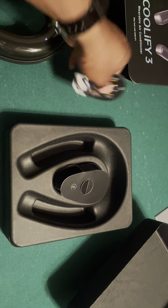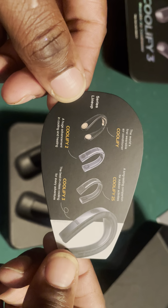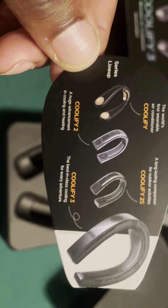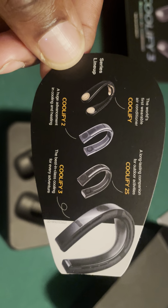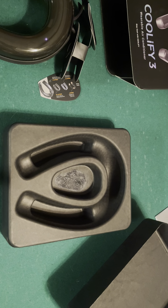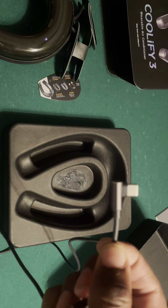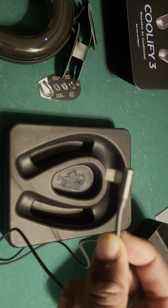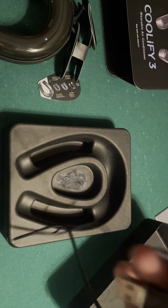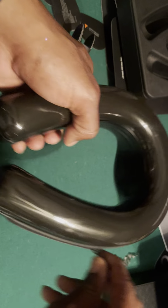It always comes with some paperwork about past products — the Coolify, Coolify 2, Coolify 2S — then it says the Coolify 3 is the best in class coolant for every adventure. There's a little more paperwork inside. Then you've got the charge cable. What I like about this charge cable is it goes in from the side, so you can charge it while you're wearing it. That's awesome, and it charges pretty quick too.